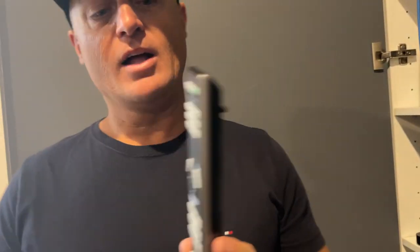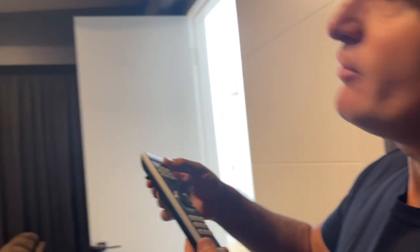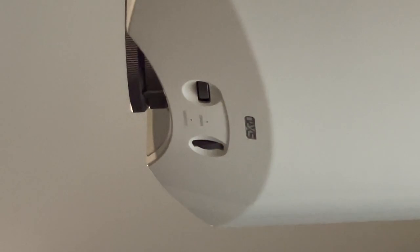It's very simple. There's a green button at the top right, and that's your power button. All you have to do is press it once, and if you look up at the projector, you'll see the light up here start flashing green, and then that is turning itself on. Once it's warmed up, it will turn itself on.